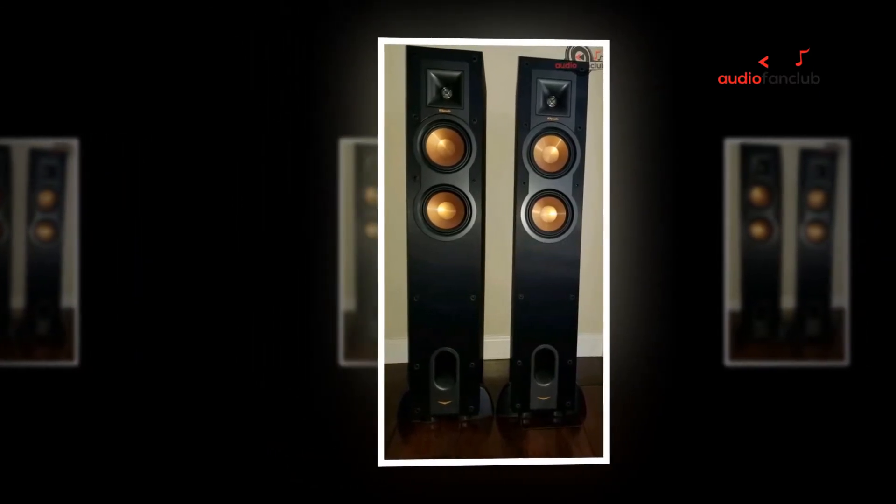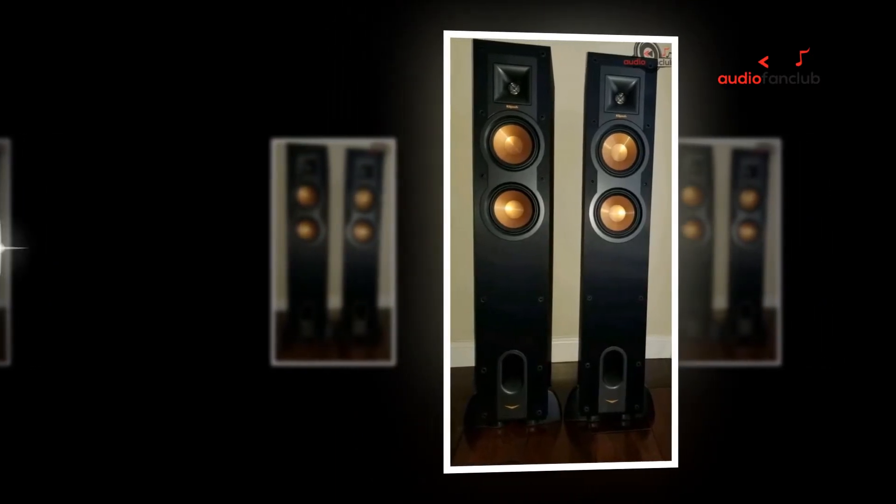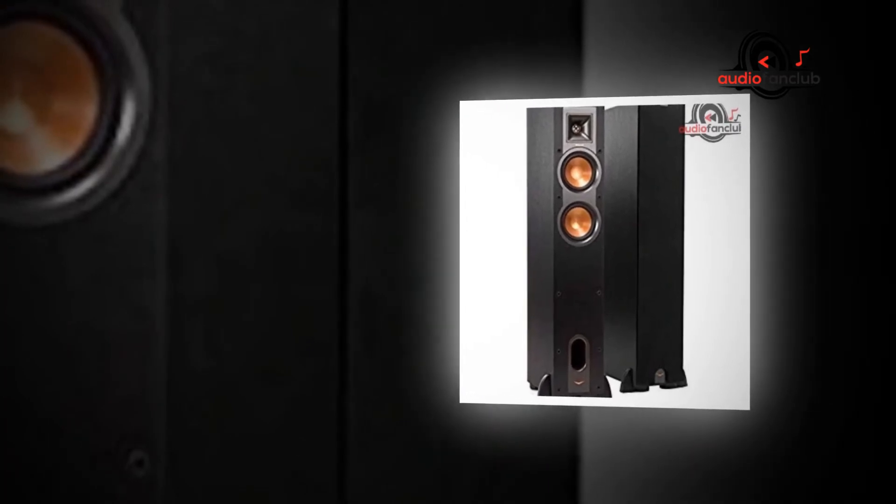90x90 Tractrix Horn: The Klipsch Reference R-24F standing speaker features exclusive 90x90 Tractrix Horn technology with an aluminium tweeter, delivering the most amazing sound quality and noteworthy extension, improved imaging, and incredible dynamics. This makes it the cleanest and most natural sound possible.